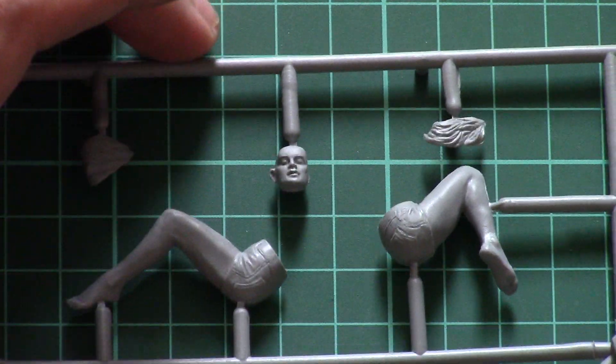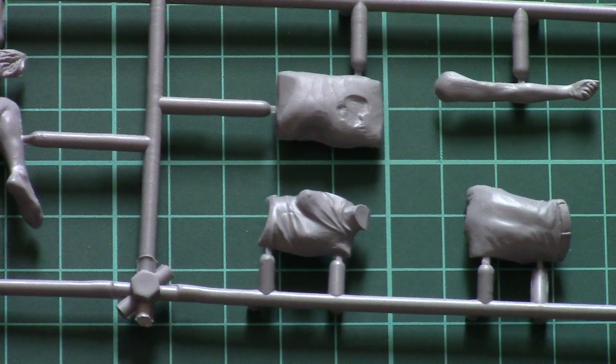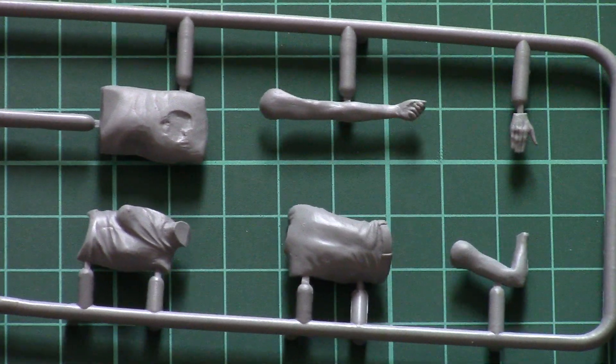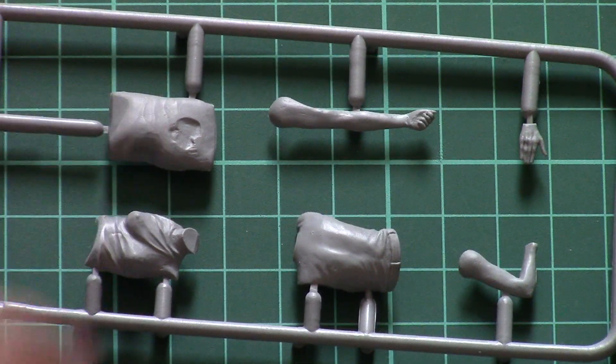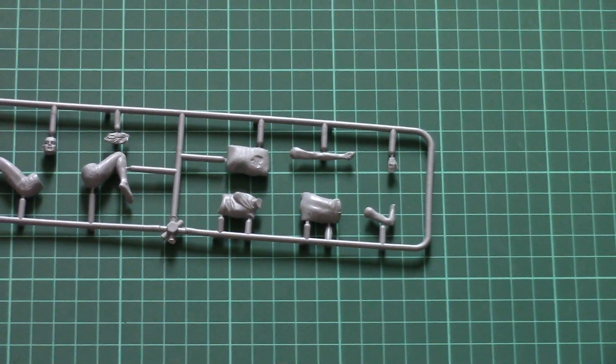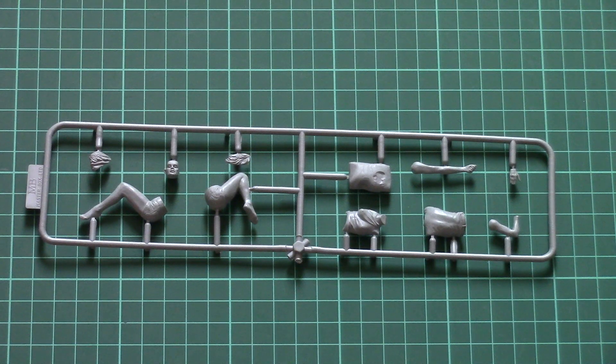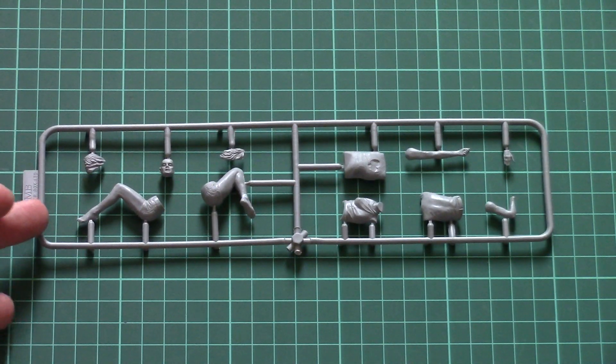Note that the hair is molded separately. Here we have the torso, and of course this figurine is pre-shaped. Here is also the pillow for the head. Since the figurine is pre-shaped, you won't be able to change her position.